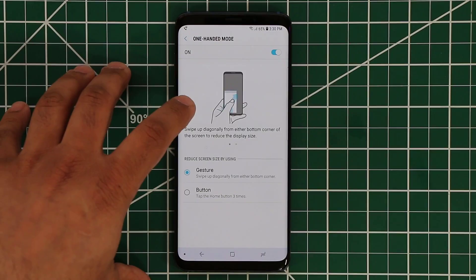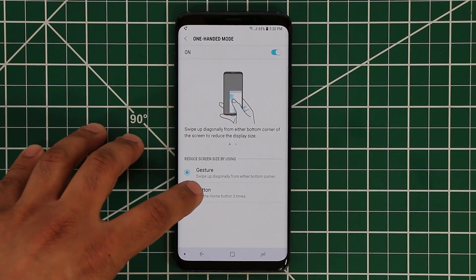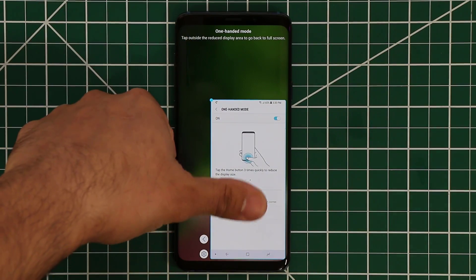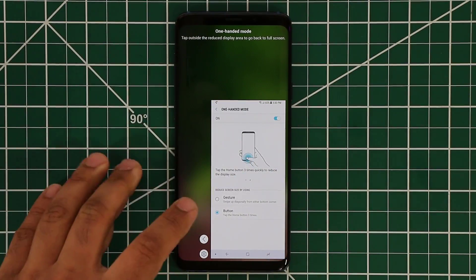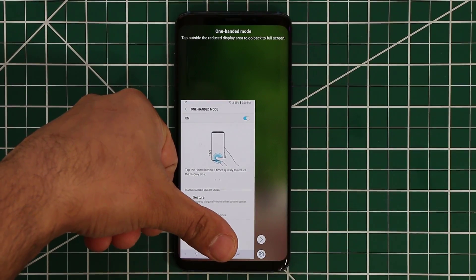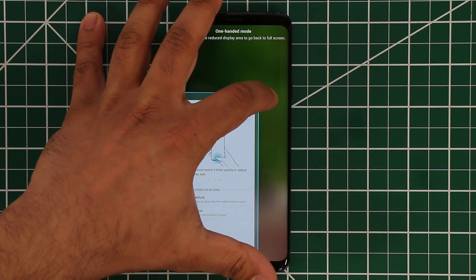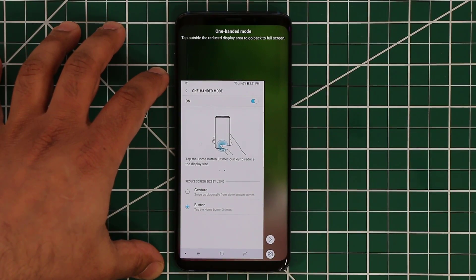You can do a couple of things to activate the one-handed mode — you can use a gesture or you can use the home button. I like to use the home button, so tap on it three times — one, two, three — and boom, it lowers in size so you can use it easier with one hand. If you are left-handed, you can tap the icon to left-justify for easier access so you can touch the entire screen with just your thumb. You can also press on the corner and increase the size of that one-handed window — that's a fantastic customization feature.